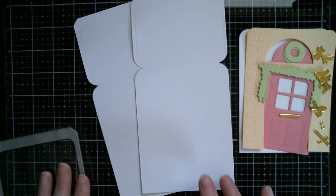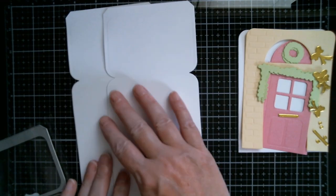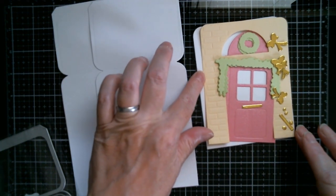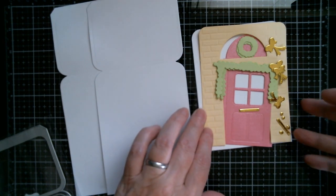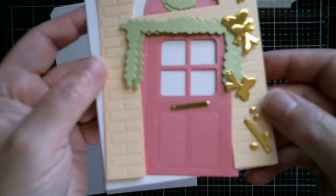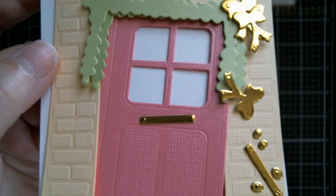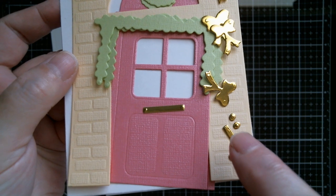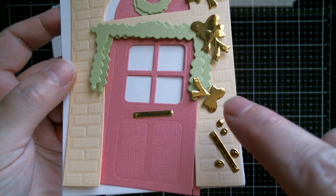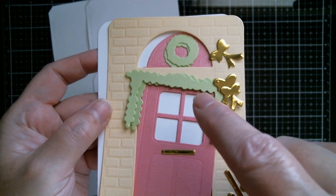I've done some die cutting and I've cut two backs in white cardstock - these are the parts that make the easel die. You can see I've done my backer in white, I've done my brick wall in cream. I've cut two lots of bows. I've got a letterbox - because this is attached I managed to cut out two, but that's not a problem. You've got little circle bits that go in the bows - cut those four times. I've cut two wreaths and I've cut two swags.